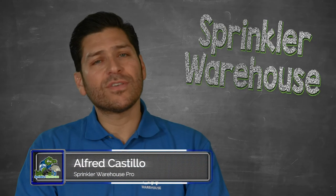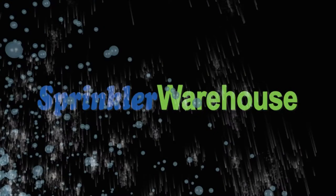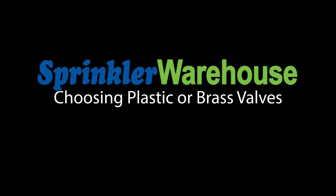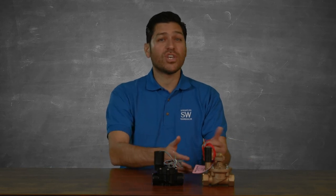Should you buy plastic valves or brass valves? Sprinkler Warehouse highly recommends the plastic valves over the brass valves due to their overall durability and affordability for most locations and sprinkler designs.